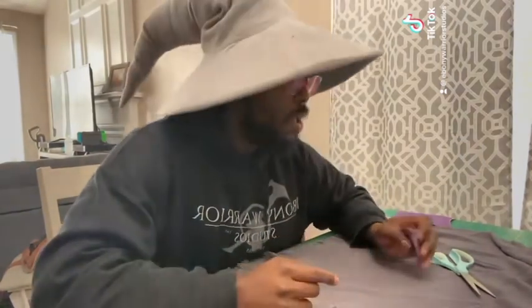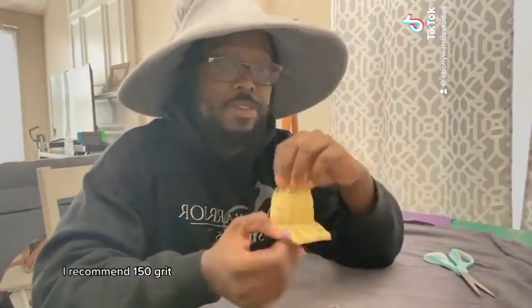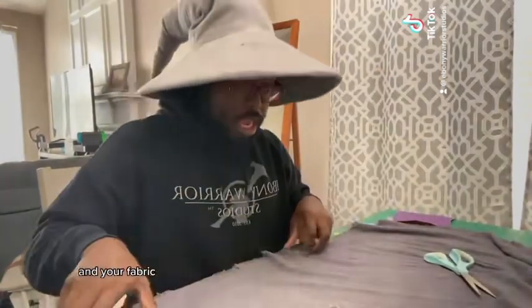What's up, nerds? I'm Xavier, owner of Ebony Warrior Studios. Today, I'm going to show you some easy tips on how to weather your fabric for your cosplays. First things you're going to need are some sandpaper — I recommend 150 grit — and your fabric. Let's do it.